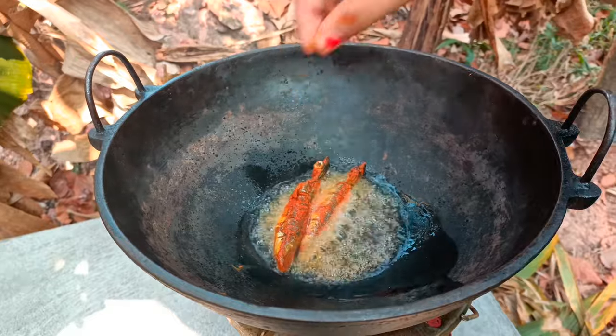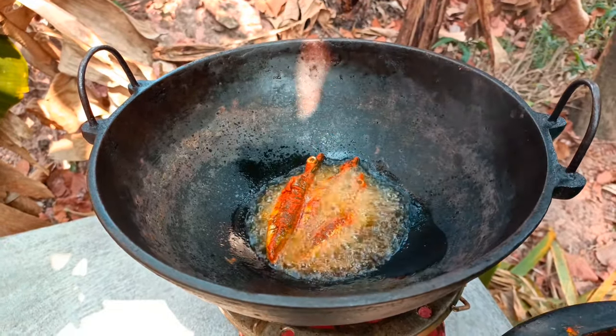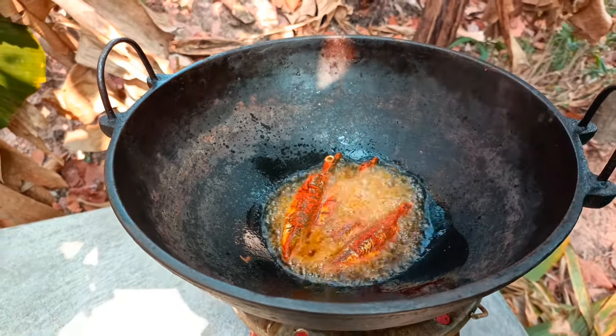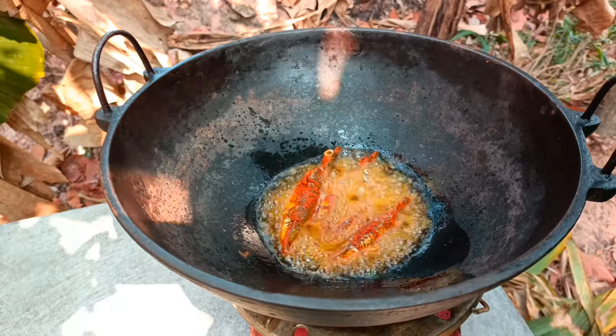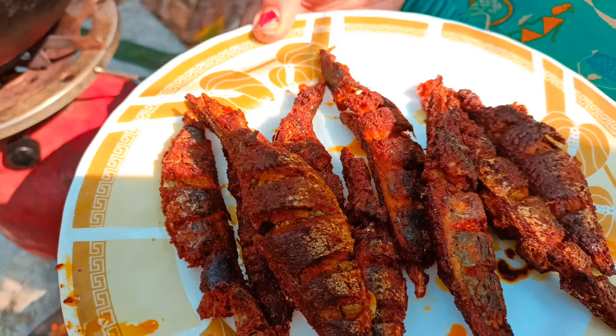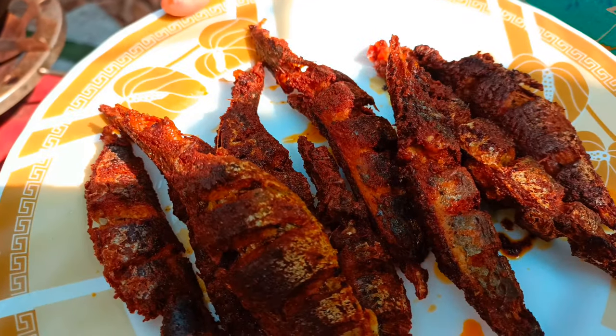This is the best taste. The taste is the best taste. I will try the best taste of it.